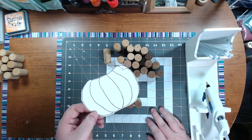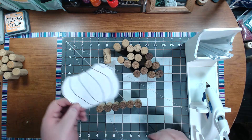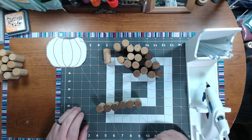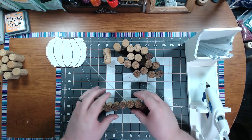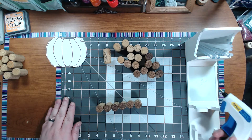You can either just print a pumpkin coloring page offline and cut it out for a template, or another easy way is to start with a row of six — it makes about the same size as this right here. I've got my hot glue gun here, all ready and heated up.